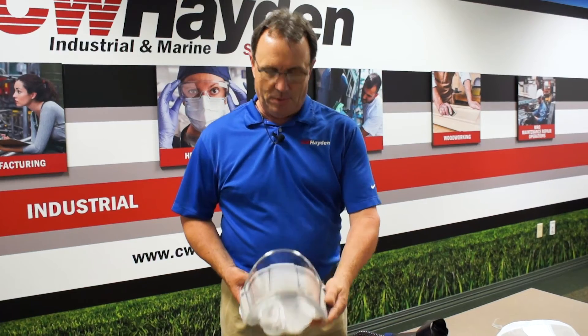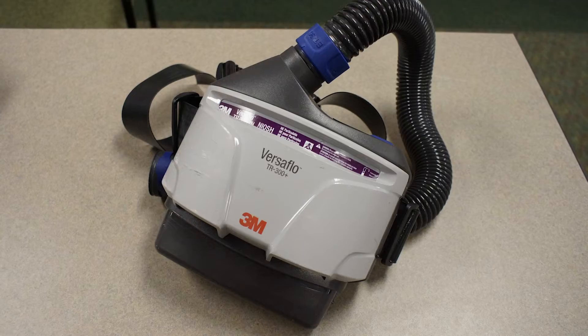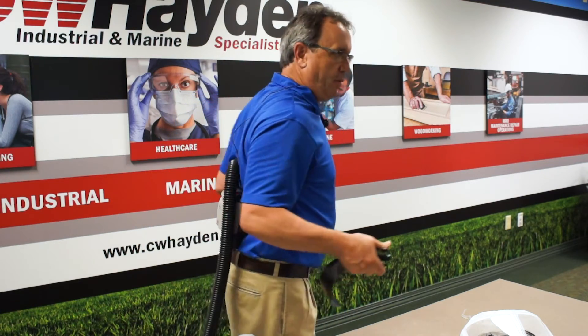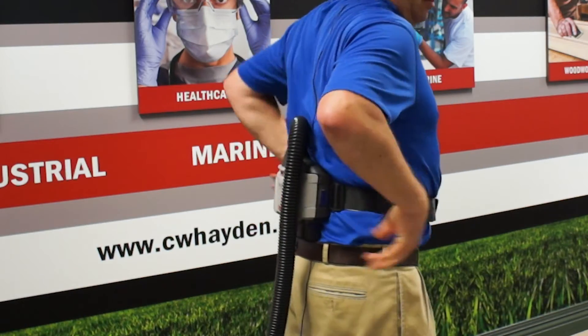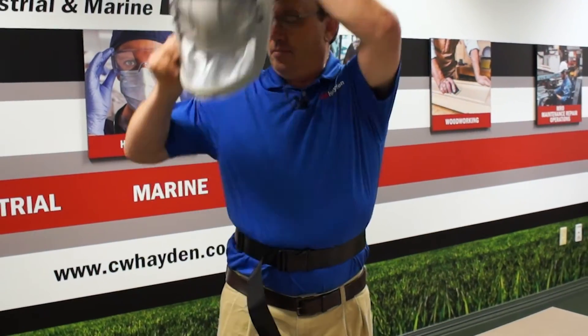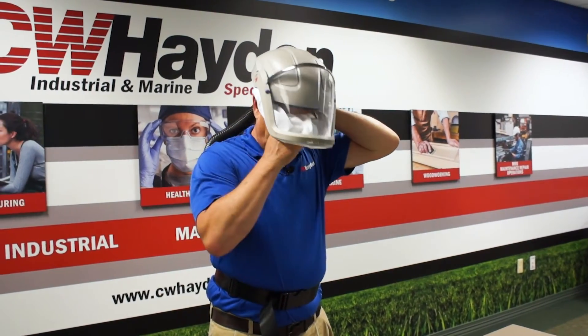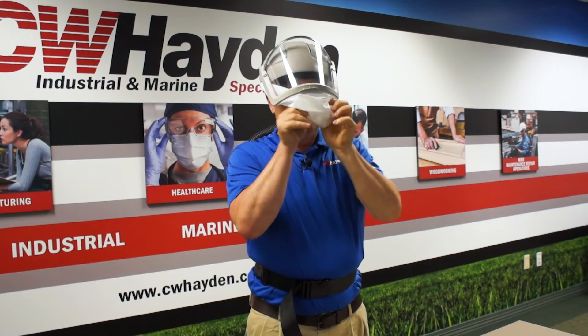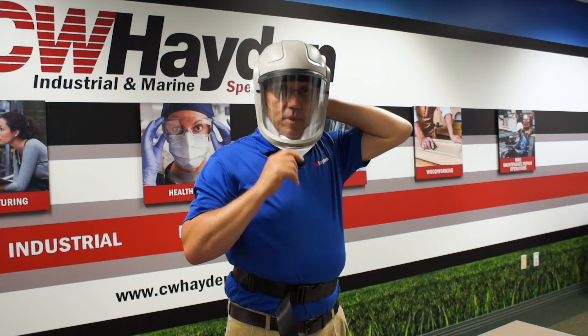Now that we have our headgear reassembled and ready to go, attached to our PAPR — whether you have a TR-300 or TR-600 — they should be in the small of your back when properly placed, not on your butt. If it's in the middle of your shoulders, it should be on a backpack. Attach the airline to your headgear and get ready to go to work.